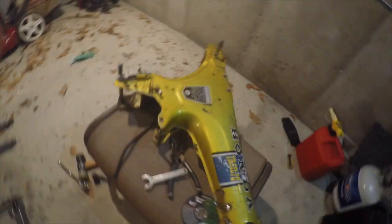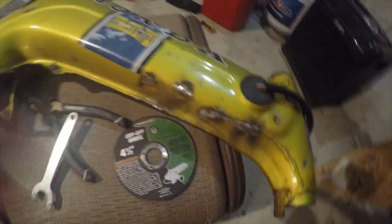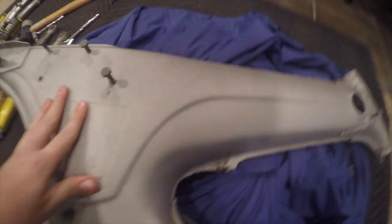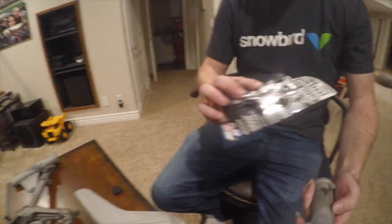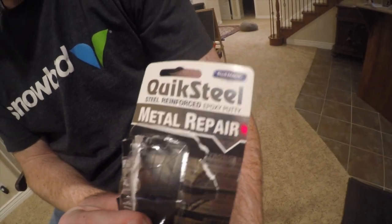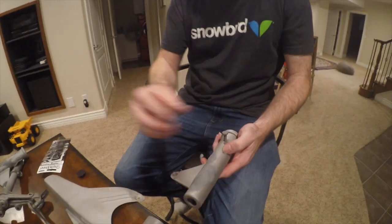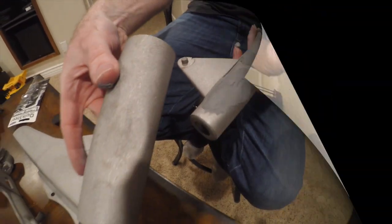Basically, we have these crappy welds on here, so what we did is we took a grinder and grinded them off. Here is our Honda Trail 70 sandblasted. What we're doing now, I'm using a product called Quicksteel. It's for metal repair. It's real easy — you just knead it in your fingers and then push it into the areas where you have dents. We have these dents here.